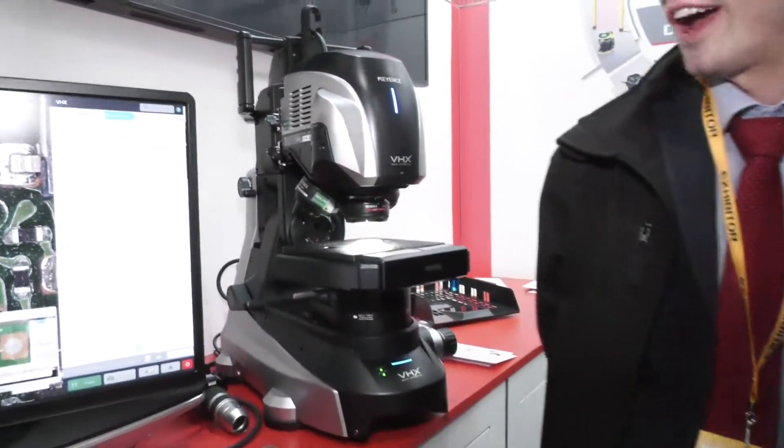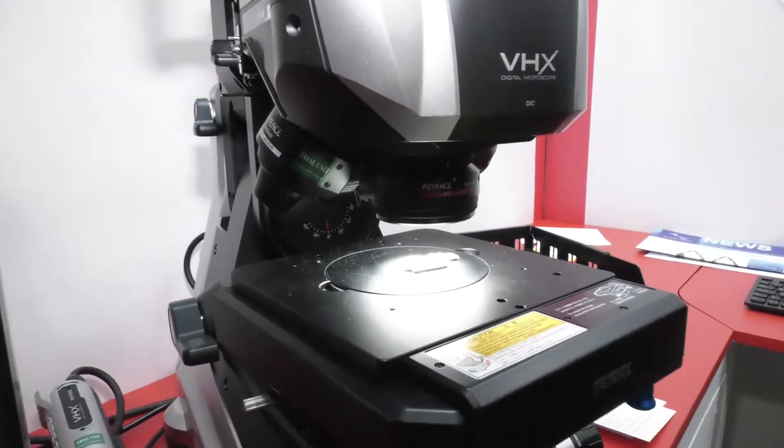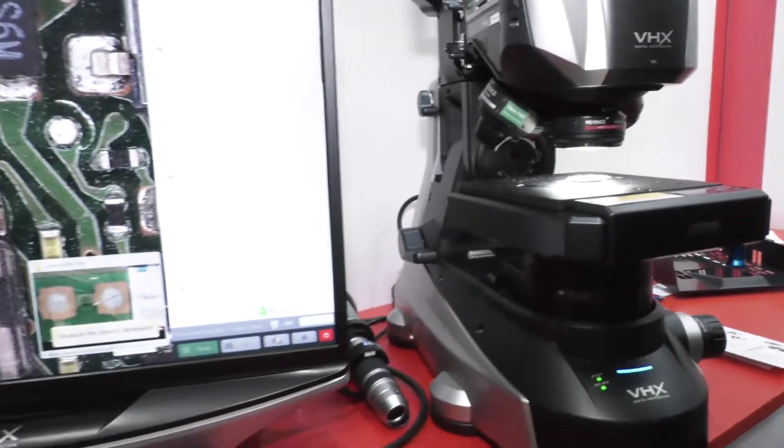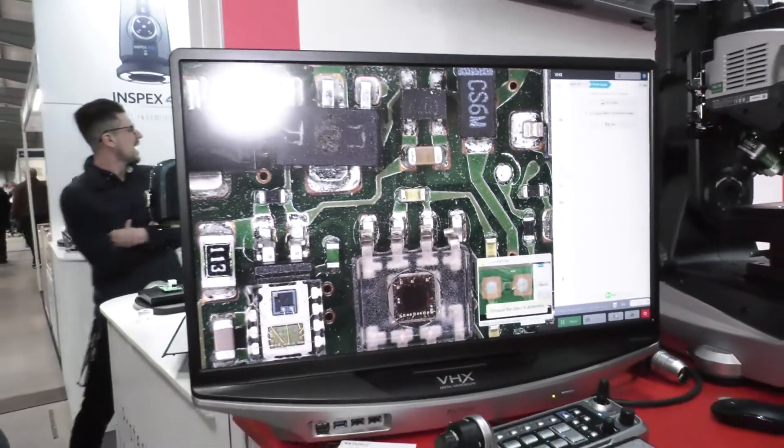We're here on the Keyence stand and James has got some new technology to show us. I must say, I've seen your machines out there — they're amazing. This is the VHX 7000 ultra-accuracy digital microscope. It can measure features down to half a micron. It also has a revolving head with four different lenses, meaning you can go from 20 up to 6,000 times magnification, and that's a full 4K imaging resolution.